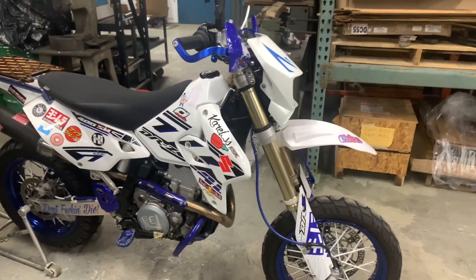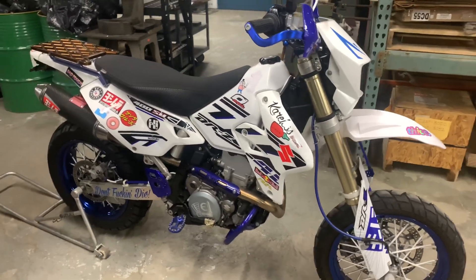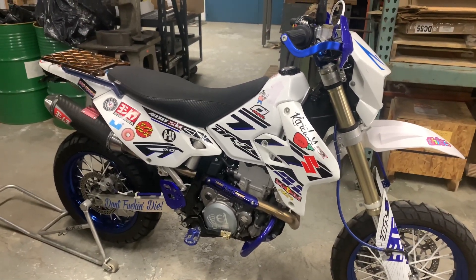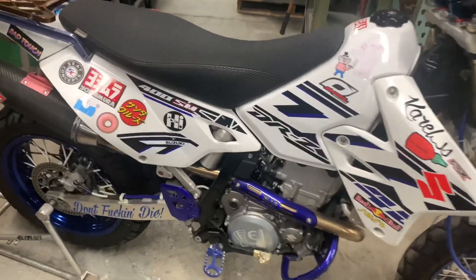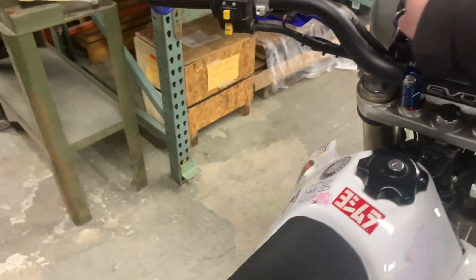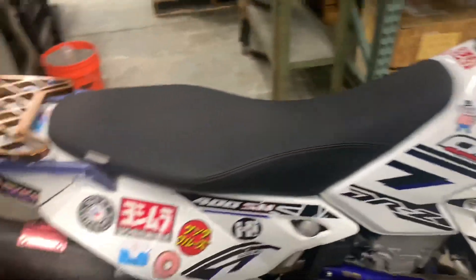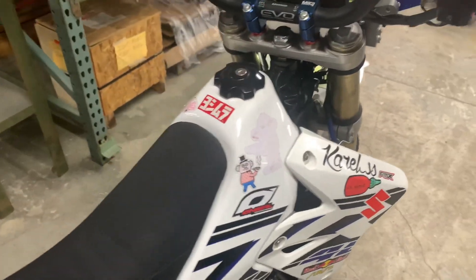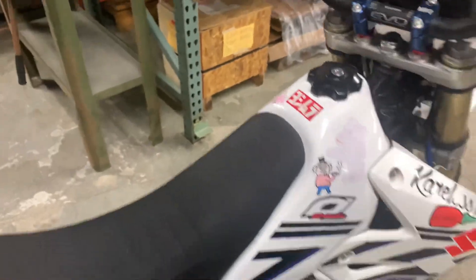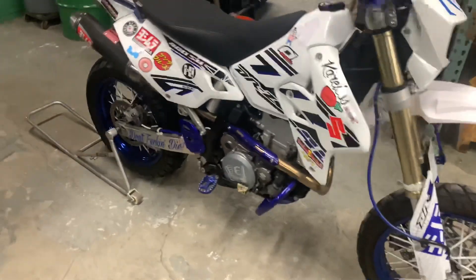Hey there, YouTubers, CedarPrixion1996 here today. It's kind of wrapping up the rebuild. I've got one other thing I really want to do with the bike, but it's working now — it's all together. It cranked for like 15 seconds when I first put the battery on and started it for the first time in like 8 months. It took like 15 seconds to start up, but other than that it's fine.